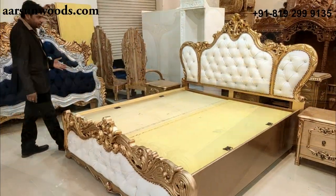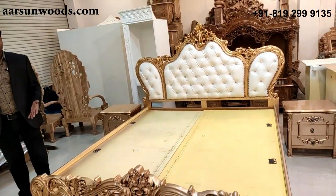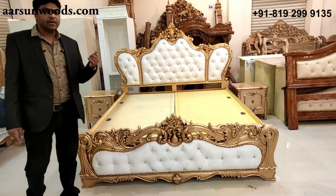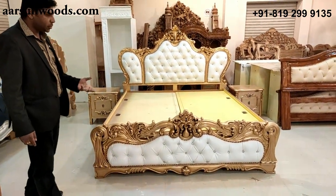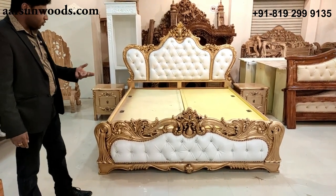This is a very nice unit — we have been exporting and are exporting to different countries of the world: to the USA, Australia, New Zealand, Belgium, Netherlands, UK, Middle East, Oman, and also Dubai.